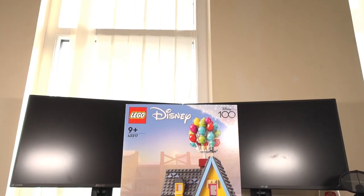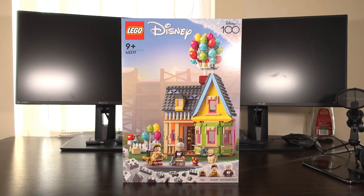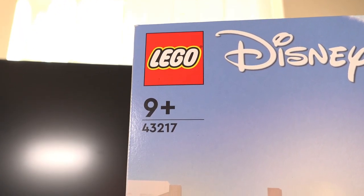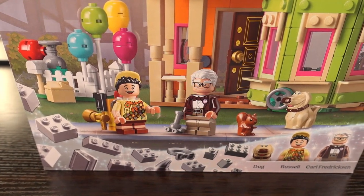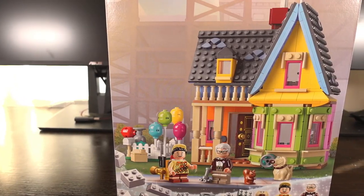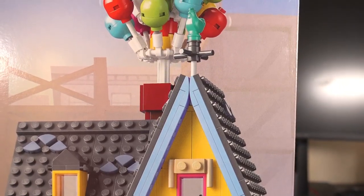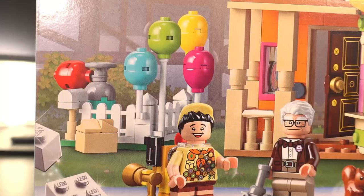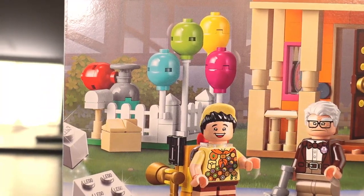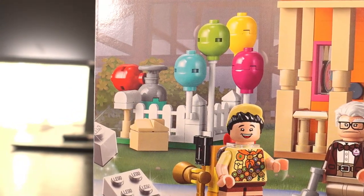Welcome to my review of the Disney Up house. This set was released on the 1st of April 2023 and it has 598 pieces, featuring 2 minifigures as well as 2 adorable animals in total. This set depicts Carl's colourful house from the Disney movie Up, with the balloons above the house used to help lift it for one last whirlwind adventure. We also have a smaller build featuring a helium tank used to blow up the balloons, which is a nice little addition.